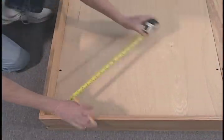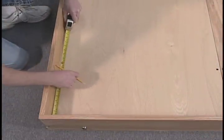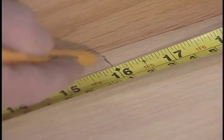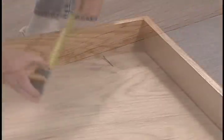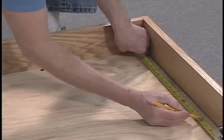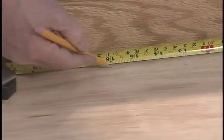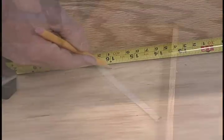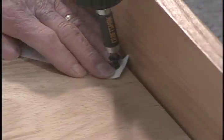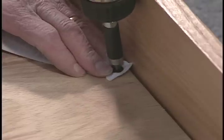Measure 16 inches in both directions from the corner of the foot rail and mark. Use short screws to screw each end of the elastic mattress strap through the plywood liner into the bed frame.